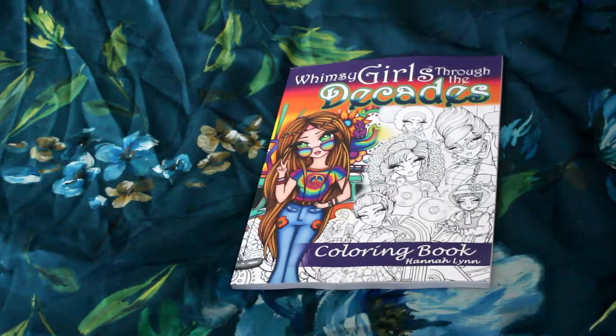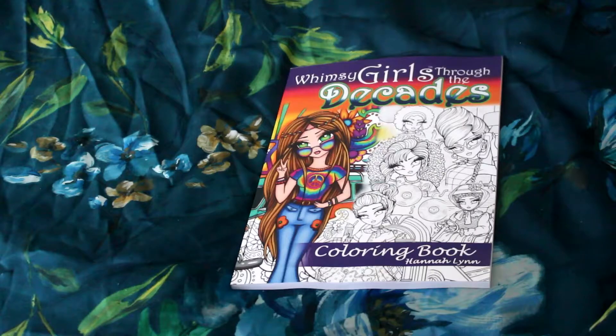I watched Mrs. Coffee from crocheting coffee's whipping chat where she'd done a colouring picture of Hannah Lynn's Patreon download, and I was like, I want to give colouring a go again.